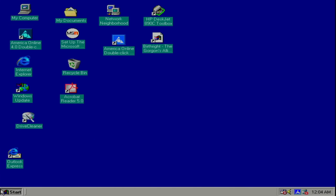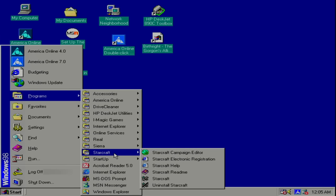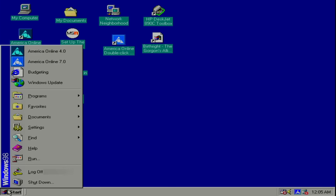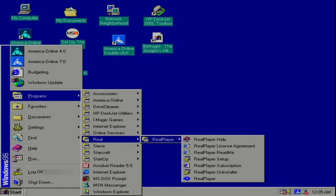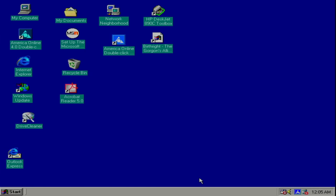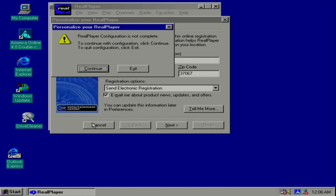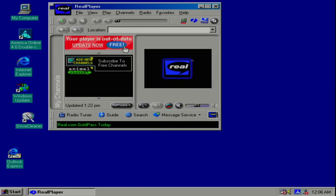Let's see what else we have on here — not a whole lot. Let's see what's in that StarCraft folder. It appears to be StarCraft. Let's see if it actually runs. Nope, need the CD. Oh well. Let's see what was in that Sierra folder — it's a bunch of demos. That's interesting. Ah, they really have RealPlayer on it. Of course I gotta open RealPlayer. And they never registered it — for shame. Oh no, my player is out of date. That just looks so 90s. Update now — free.